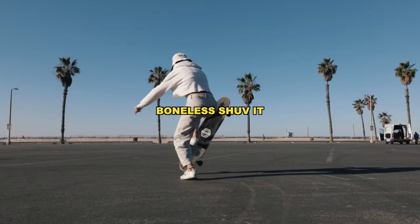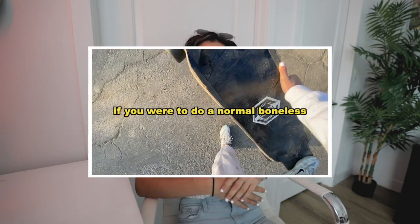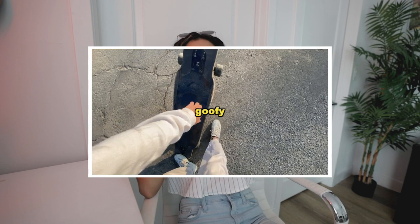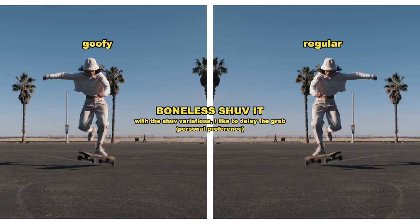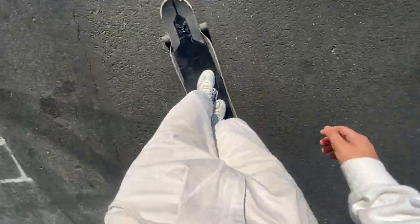Let's talk about the boneless shove it next. For this trick, instead of reaching on the outside of your board as you would for a regular boneless and a boneless 180, you're going to be reaching on the inside of your board. If you're regular stanced, you're going to be reaching on the left side of your deck. If you're goofy, you're going to be reaching with your left hand on the right side of your deck. With this trick, you're not rotating your body — you're just rotating the board 180 degrees.